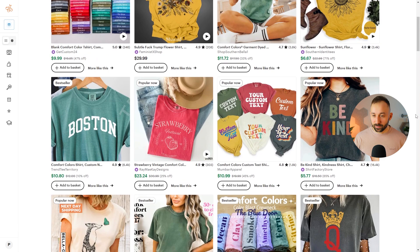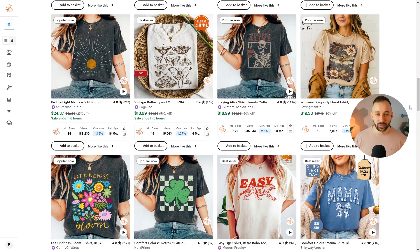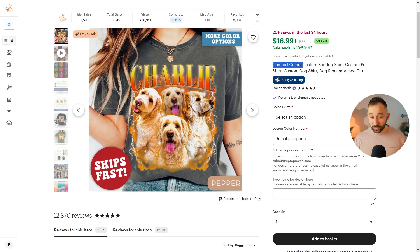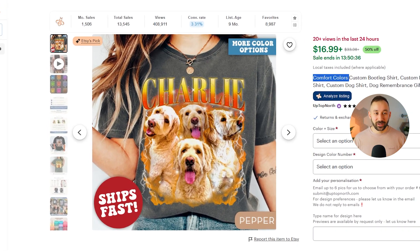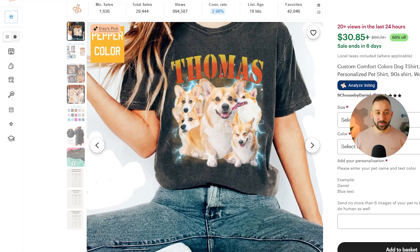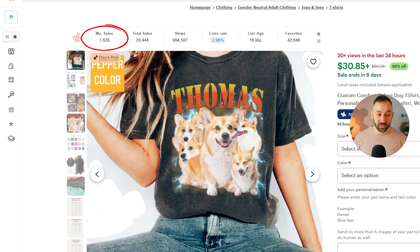On the second page, here's another one with a 'Popular Now' badge — four instances of that very mock-up. Here's a really good example of a super well-selling listing on Etsy with that mock-up, estimated to get 1,500 sales a month right now and it's Etsy's pick. This listing right here gets about 1,600 sales, also with the same mock-up.